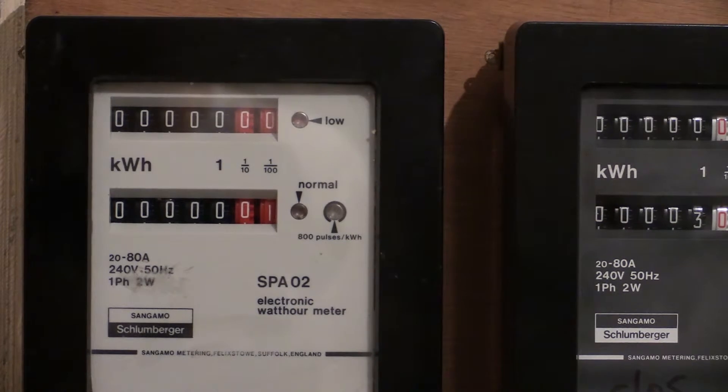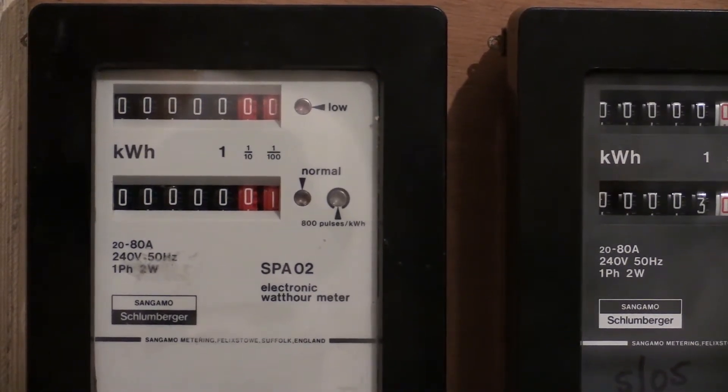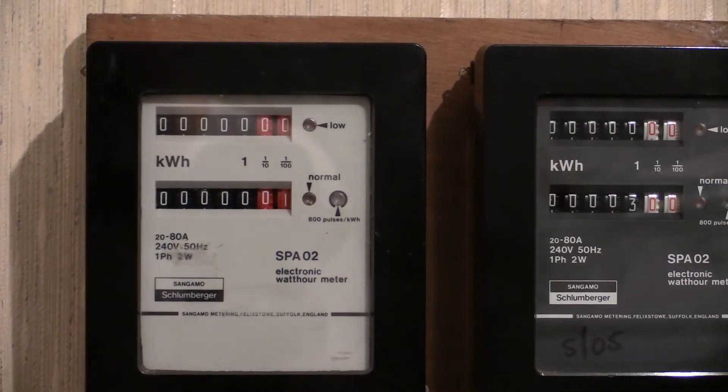As you can see, it's the same with the other one. Either of these electricity meters can be operated by a rate changer. I have covered a few rate changers on my channel, so I could put a few links in the video description to suitable rate changers for these electricity meters.